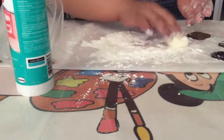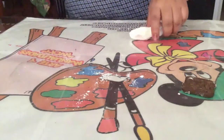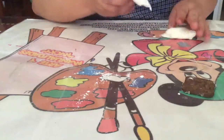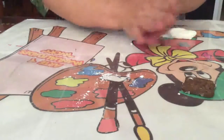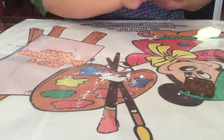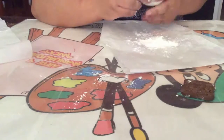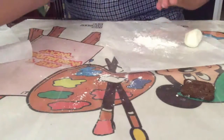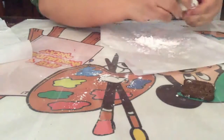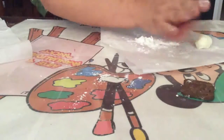Seguimos echando un poquito de maicena. Una vez que ya has amasado bien lo que es tu silicón con la maicena, te va a quedar así. Ahora partimos y únicamente hacemos bolitas. Una vez que ya has amasado el silicón con la maicena, ya únicamente lo que haces es ponerte un poquito de aceite en tus manos para que puedas trabajarlo y lo partes.